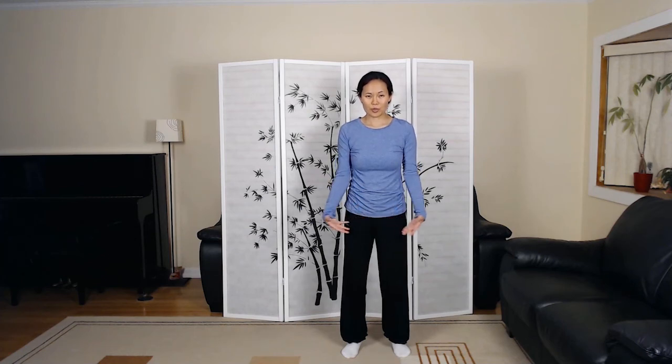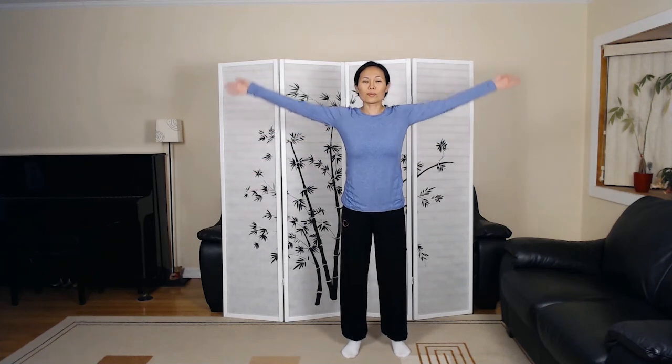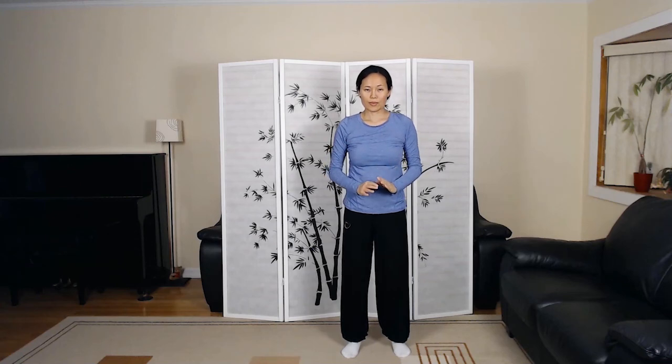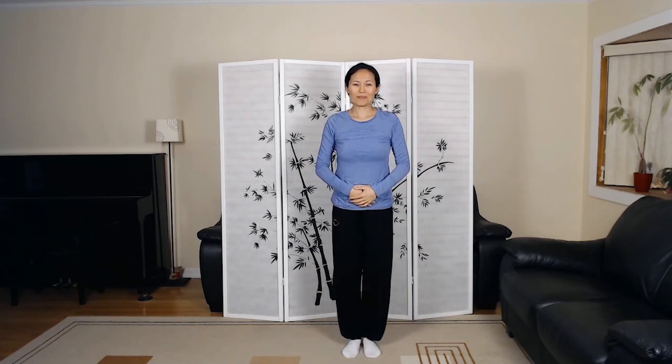And let's close. Breathing in. When you exhale, letting energy sink into lower dantian. Sealing energy in your lower abdomen. Keep practicing, and I'll see you next time.